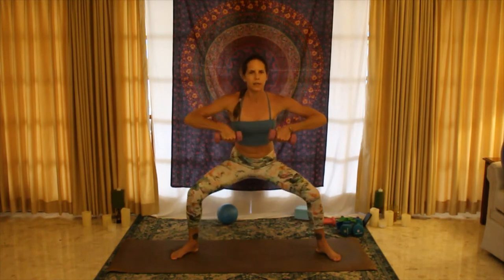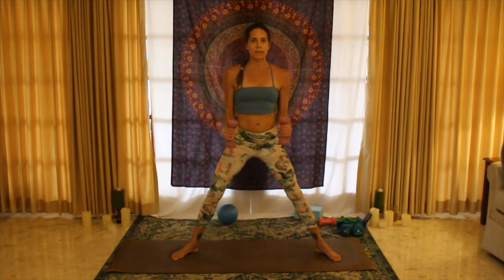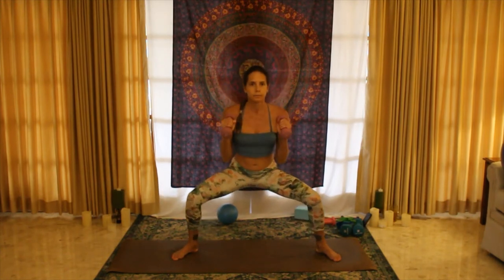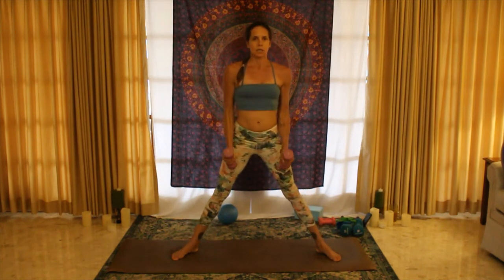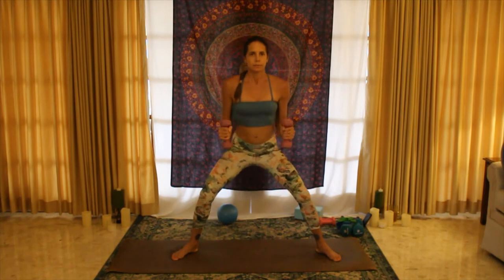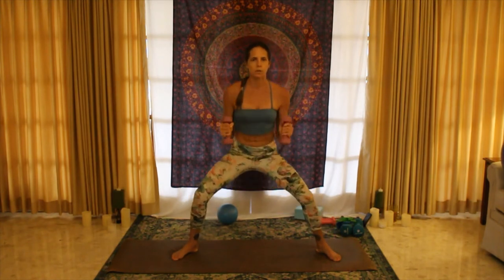Let's do ten more — keep the belly button pulled in, always being aware that you're pressing the thighs out, pulling the pelvis under. It's easy to forget about that and be mindlessly moving; we still want to be mindful. Four, three, two — hammer curls will be next. Now the palms face inward as we curl up; this is also working the biceps but the bicep has different parts to it, so it should feel slightly different. Inhale and exhale — make sure you're not locking your knees when you come up, but you are squeezing your glutes. You can get a little extra squeeze right there at the top — ten more here.